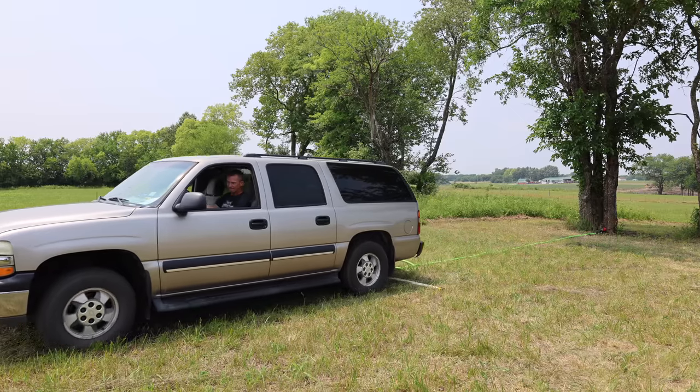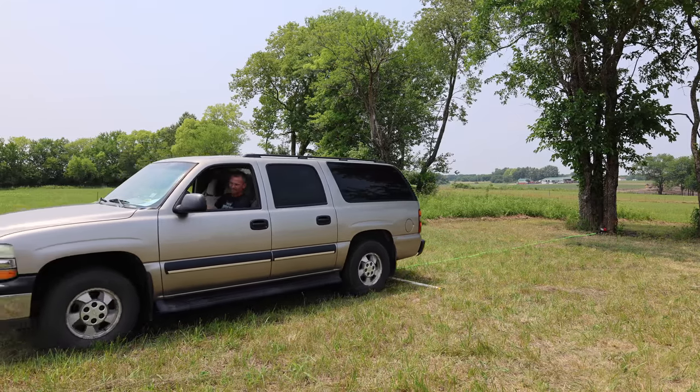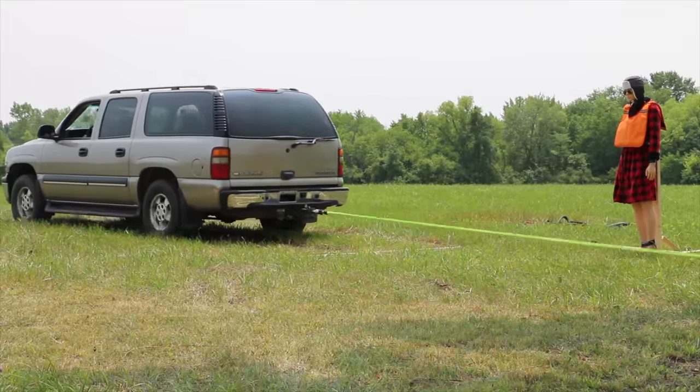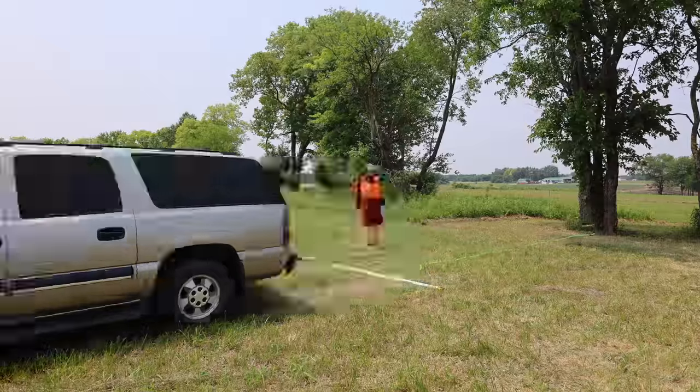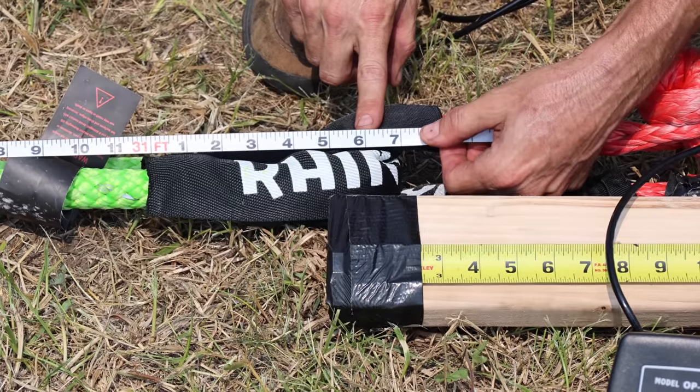Cousin Eddie moves away from the test area for safety. Even though the Rhino USA is a 1-inch rope, there isn't much noticeable difference in the pull. The Rhino USA started at 30 feet and 8 inches and has grown 10 inches, placing it second behind the Fiery Red's 9 inches.